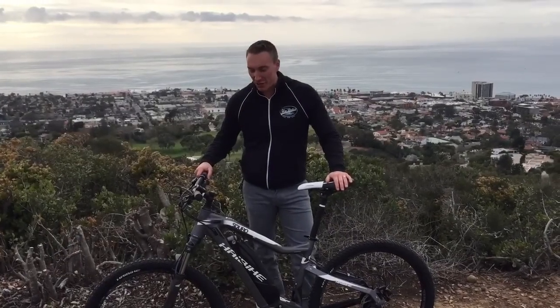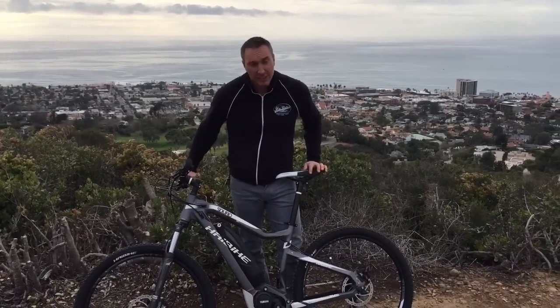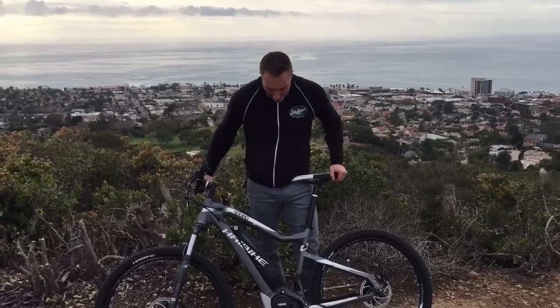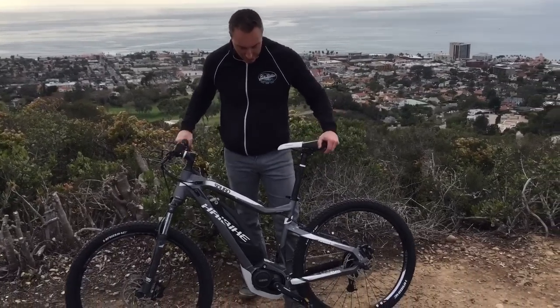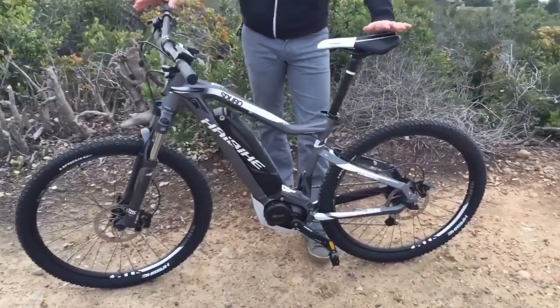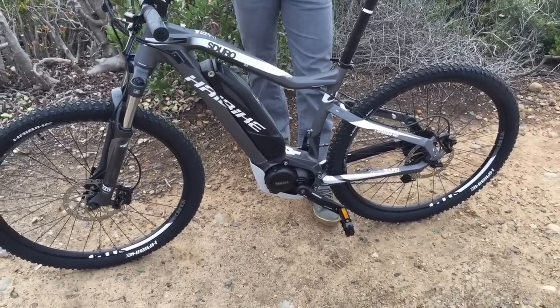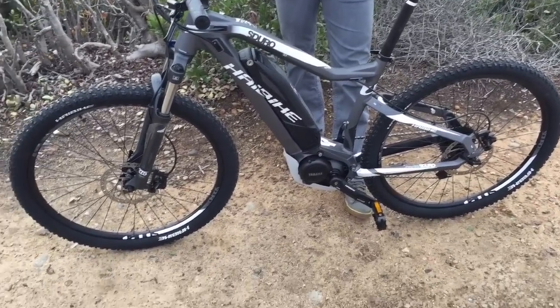I'm here with San Diego Fly Rides and I just want to do a quick little video review of the new Yamaha S-Duro from Highbike. This right here is the Hard 7 SM — this is actually one of their first releases from the S-Duro line. This is going to be their introductory promotional bike. We've got the Hard 7 SM and then the Cross SM.